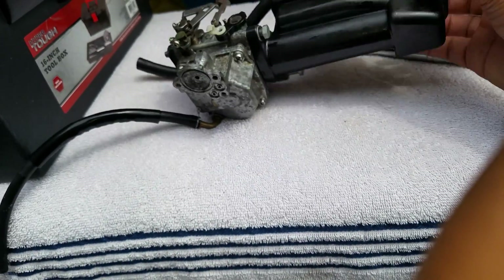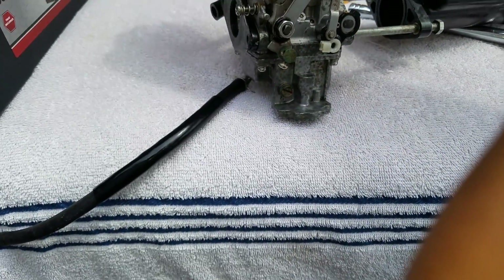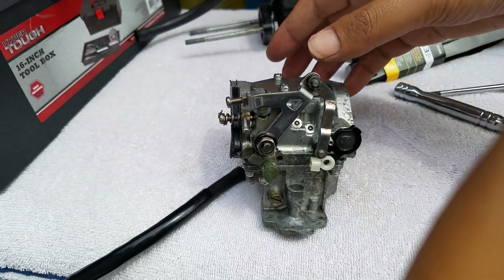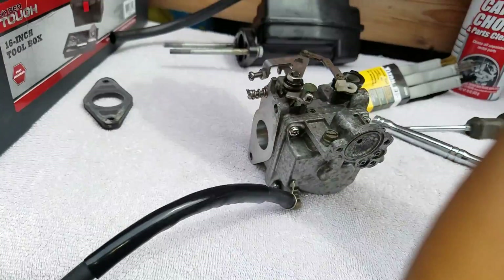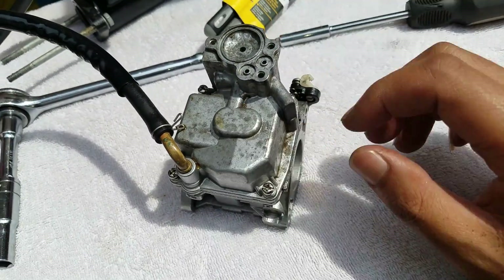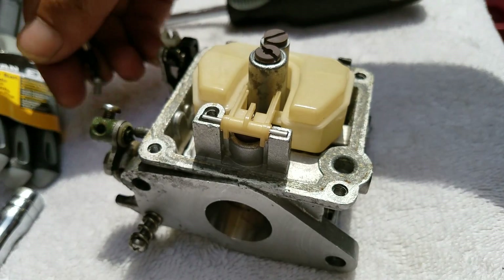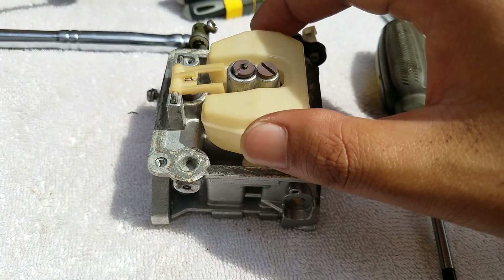That's the carburetor. You can take the air filter out like this because you don't really need to remove it — just put it aside for now and put it back the same way. Remove the gasket and put it over here. Now I'm removing these four screws — one, two, three, four in the corners — to take the top piece off. That's the float. I'll take the float out and put the screw somewhere safe. Do not lose that screw.